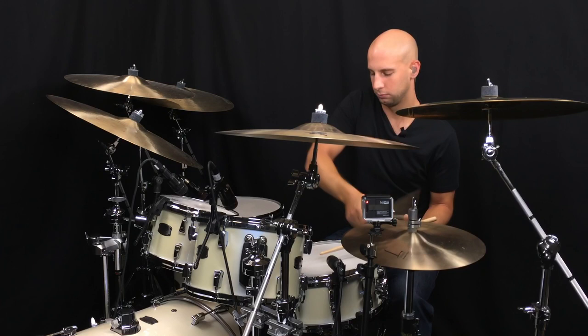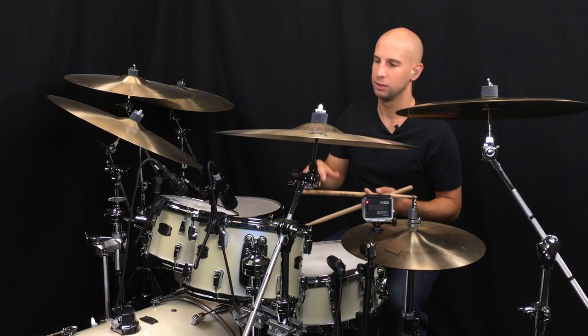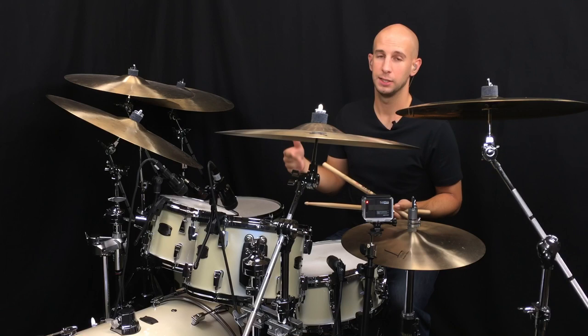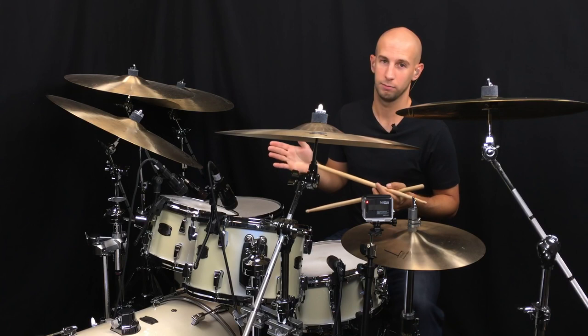The next stage is to move it back to the ride cymbal and incorporate it with some other playing. You could be in a swing situation or a straight situation. The faster the swing gets, obviously the less space and time you have to really make sure you swing everything, so it can kind of sound straight. Take a straight thing to begin with and just incorporate it with some bass drum and snare drum.